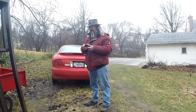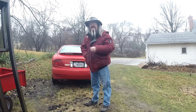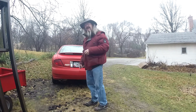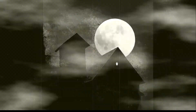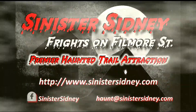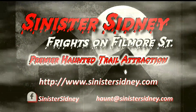Hey everybody, little Michelson, Mr. Sidney. Welcome to Sinister Sidney.